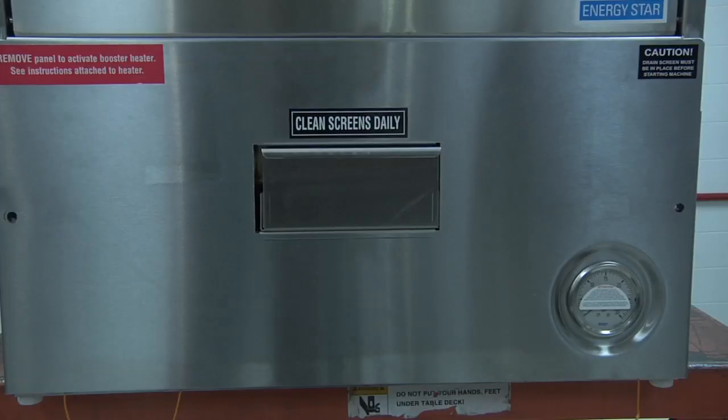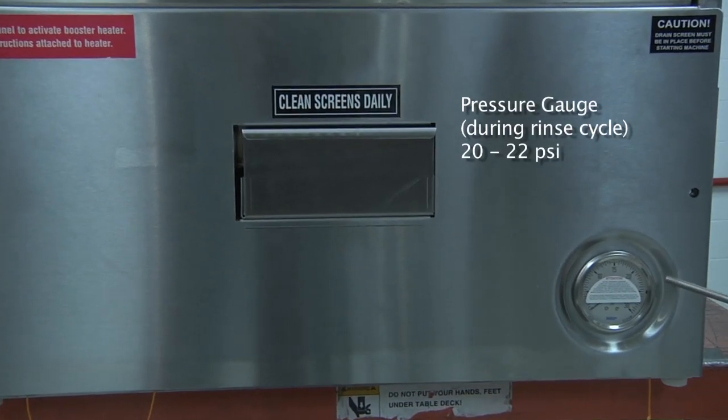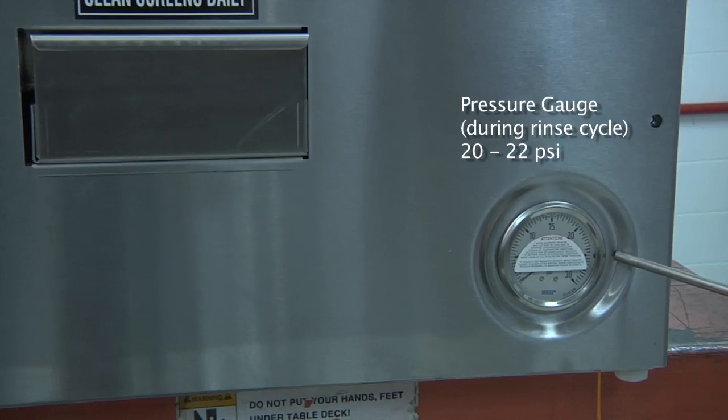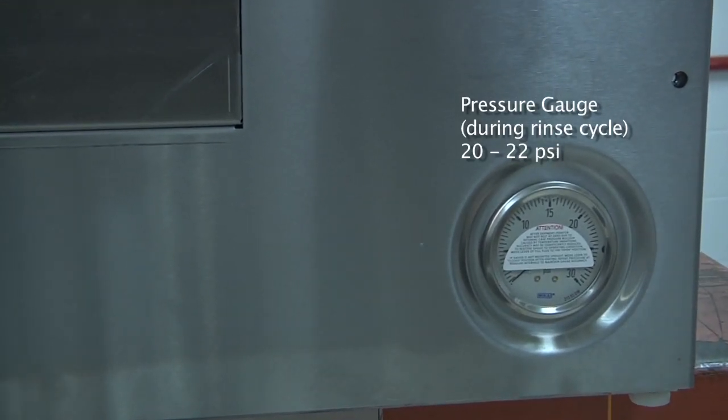Located at the bottom right-hand corner of the dishwasher in the front is the pressure gauge, which will only be displayed when the dishwasher is running in the rinse cycle. Please remember, the pressure should be between 20 and 22 psi.